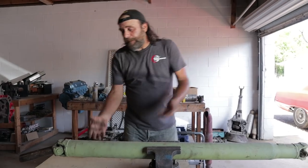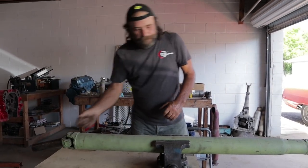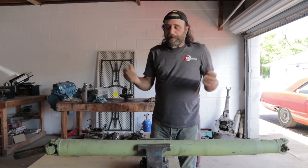We climbed underneath and both U-joints were in good shape. We grabbed the drive shaft, gave it a wiggle, and there was a lot of play at the yoke. So that generally means a bad tail shaft bushing.